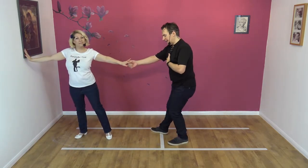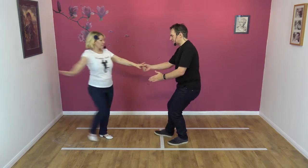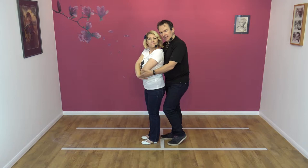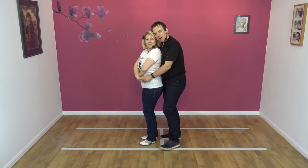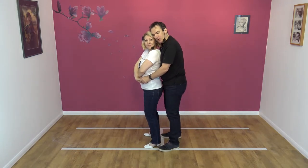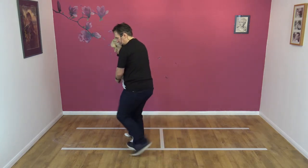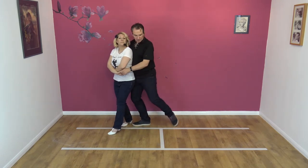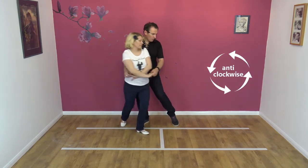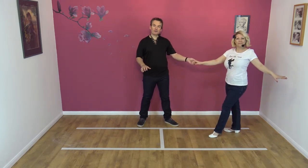I'm then going to wrap Nicky into my chest by pulling with the right hand. I'm in the slot. Nicky's here, I collect, and weight should be on the right foot — for ladies as well. And we go left, right, and then we step. We go left, right, left, step out of the slot. I'm going to take Nicky down the slot to my left, ready for a first move.